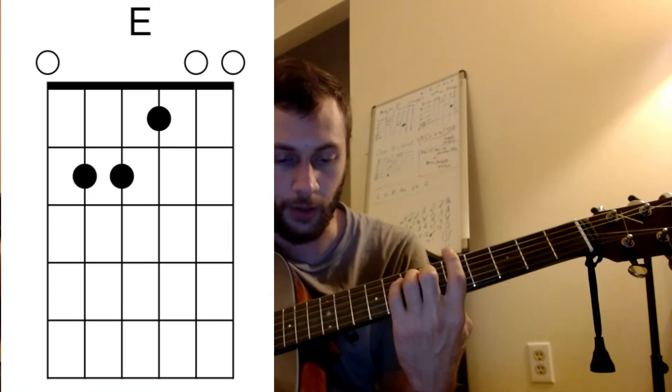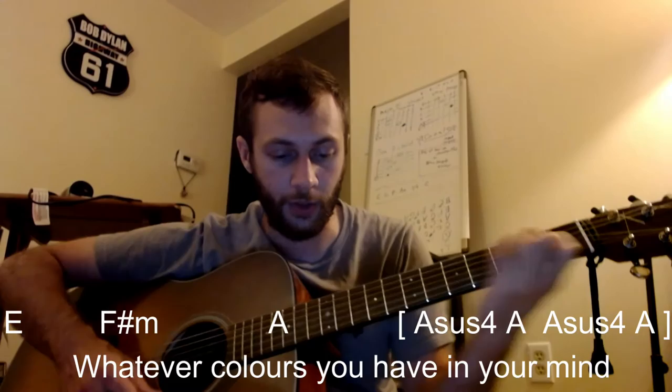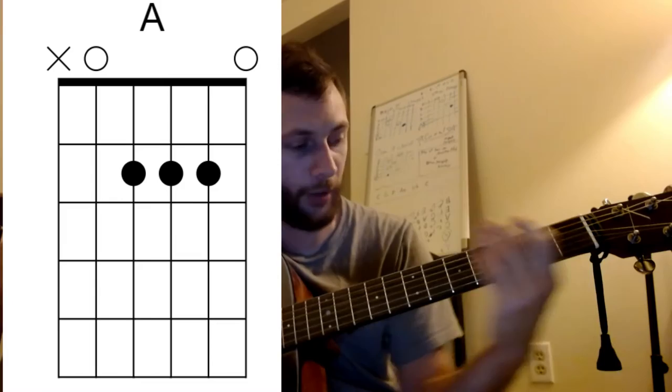We will need an E major, coming to what this book calls the verse: "Whatever colors you have in your mind, ba-dum ba-dum ba-dum, and you'll see them shine." You can stay down there for the first A chord that comes back up for that "Lay, Lay, Lay." They're the same chord — it's just easier to smooth down from there. But when that E comes in — "whatever colors you have in your mind" — that's where the A-sus4 comes in.